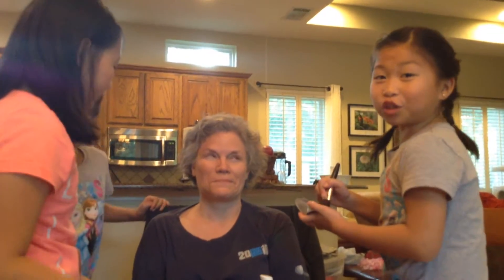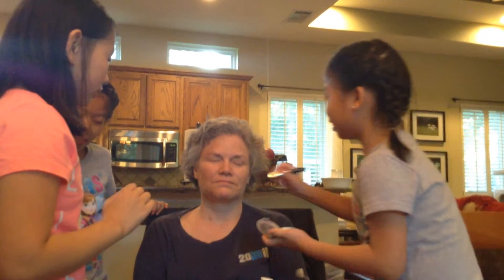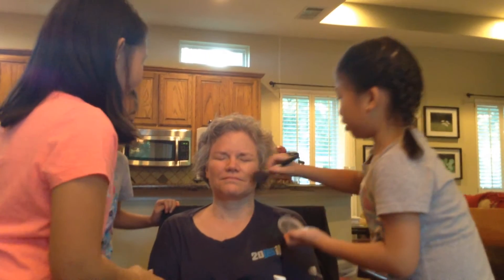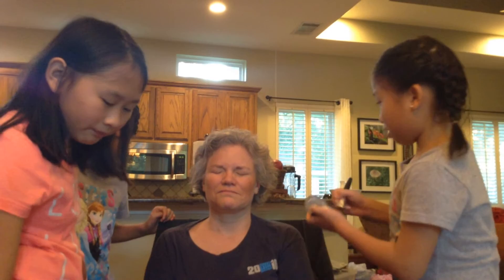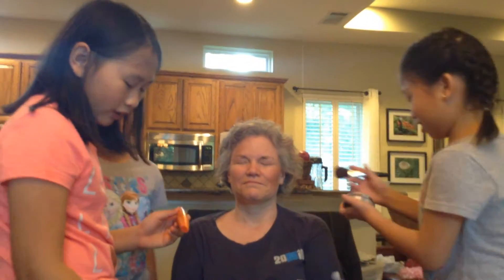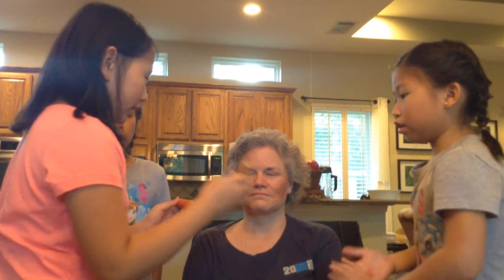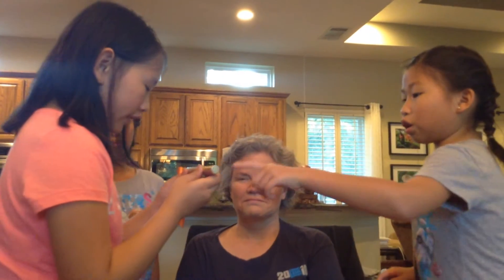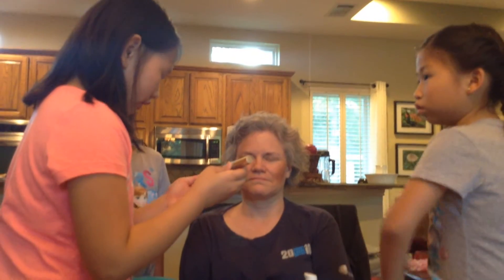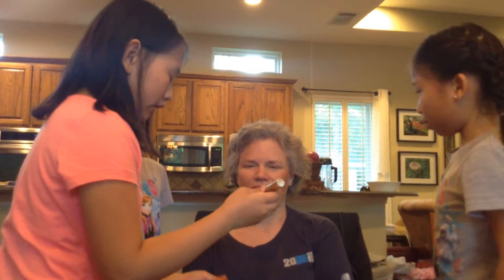We want to see what it looks like at the end — we want to see if there is going to be any difference. I believe there will be some difference. So we have two mascaras — this one is black and this one is brown. Let's use the black one.